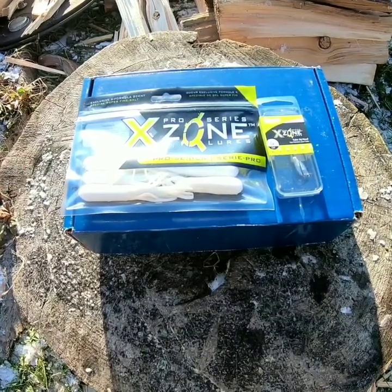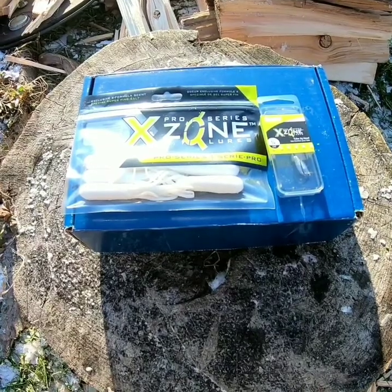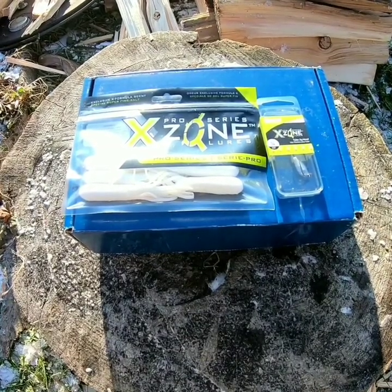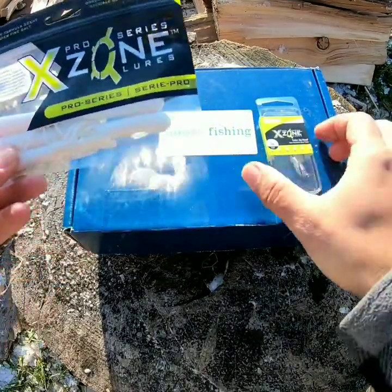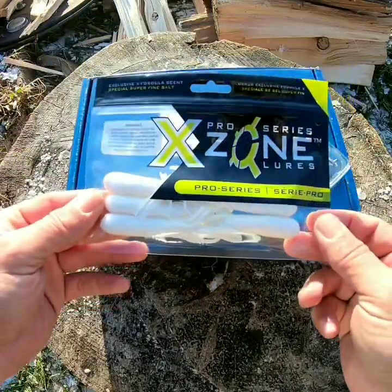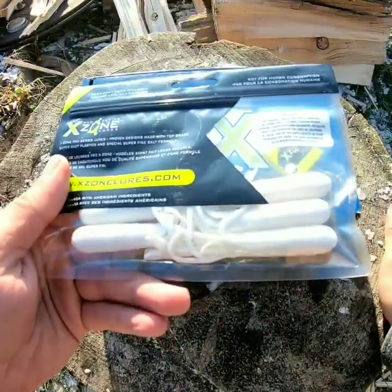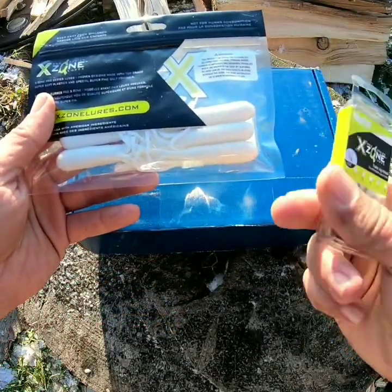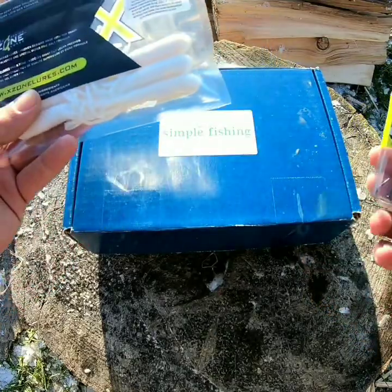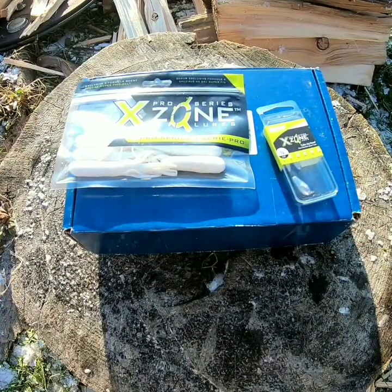So far in my ice fishing career, one fish I have not been able to get through the ice has been a lake trout. Being a Lake Simcoe fisherman, it kind of hurts my soul a little bit — going on my third season targeting them and still haven't got one through the ice. But this bait is something I think is going to help me out quite a bit this year: the Pro Series X-Zone Lure. It's the white tubes — you can't go wrong with a white tube. It kind of looks like a wounded baitfish, like a herring. It's got some great quarter-ounce tube jigs as well, so you throw this together and it's going to be a deadly combination.